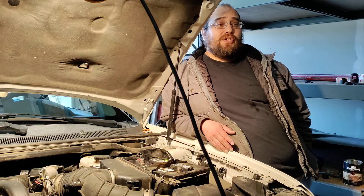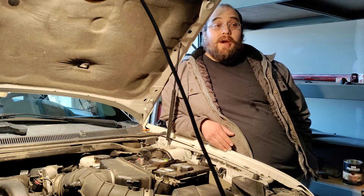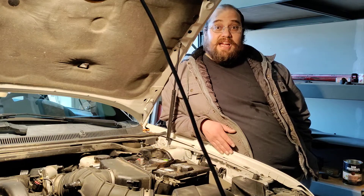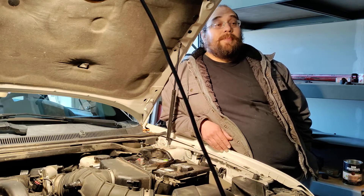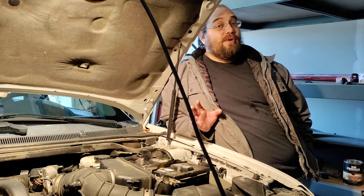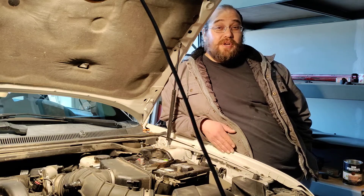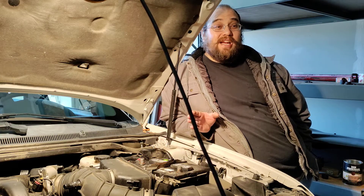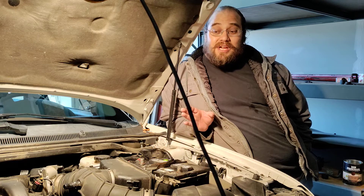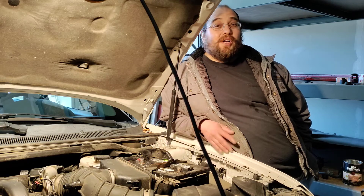I'm going to be replacing the water pump. It's a terrible design — it's behind the timing cover, it is chain driven, and if the water pump fails and the weep hole fails and doesn't work like it's supposed to, it ends up dumping water down into the oil pan and it can destroy your engine. I've seen and read reports where this happens on the Ford 3.5 liter Duratec engine anywhere between 80 to 120,000 miles. This engine has 127,000 miles.